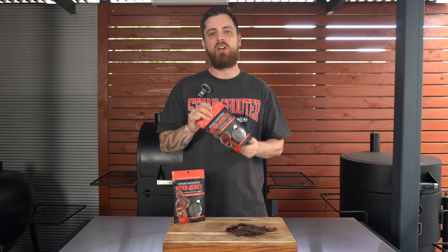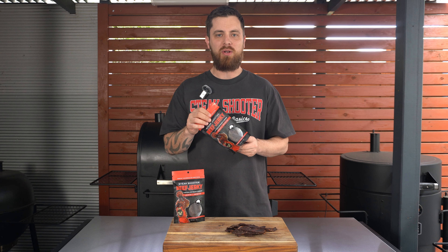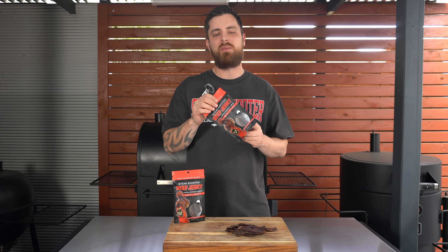So if you're a jerky lover, definitely give this a go. Steak Shooter Beef Jerky is available now online at lowandslowbasics.com.au. It's also available at some selected stockists.